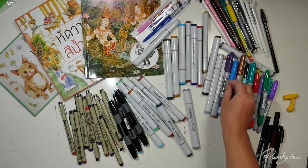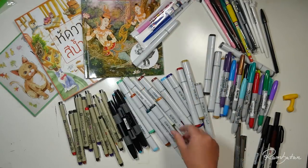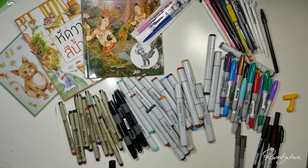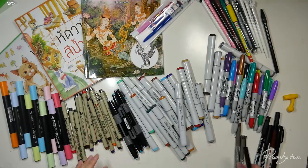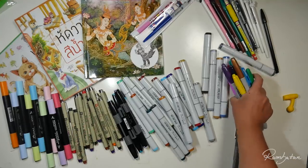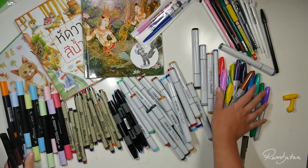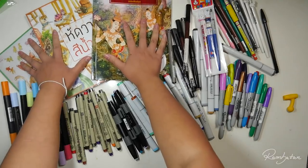I put the address to the store in the description box down below, so in case you are going to visit Bangkok you will find the store and its super friendly owners. I really had the feeling they are also pretty supportive to young artists. But I was so overwhelmed by the Copic markers that I couldn't really talk - not that I am fluent in Thai language anyway.